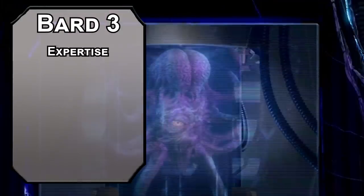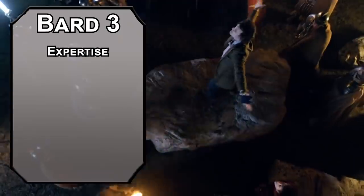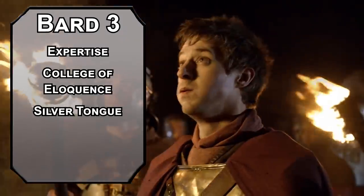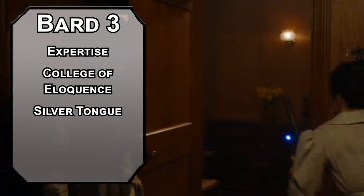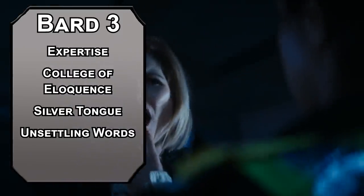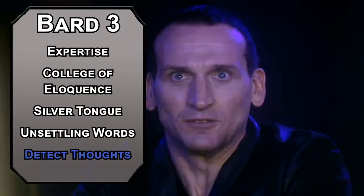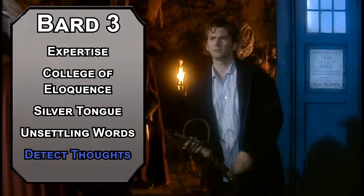Third-level bards get Expertise into skills, doubling your proficiency bonus — start off with Arcana and Persuasion to better understand all the fancy stuff and talk people out of fighting you. You'll get even better with that if you go with the College of Eloquence, since that gives you a Silver Tongue, meaning the lowest you can roll on a Persuasion or Deception check is a 9, and then you still get to add your modifier. So at the moment, with plus 7 to Persuasion, the lowest you could possibly get is 16 — that's some regular smarm. You also get Unsettling Words, letting you use your Bardic Inspiration as a bonus action to bamboozle your enemies, giving them a penalty to their next saving throw equal to your roll — that could help you charm them with Charm Person or sense their thoughts with Detect Thoughts, which lets you read surface-level thoughts. It all feels very sinister, but it could just be some big empathy.